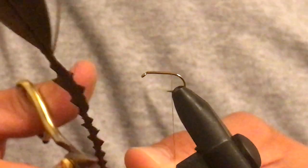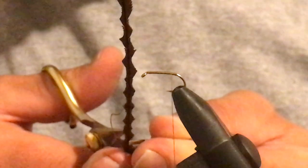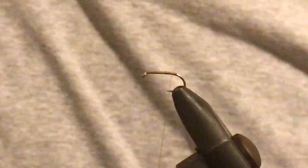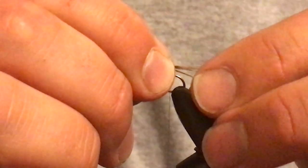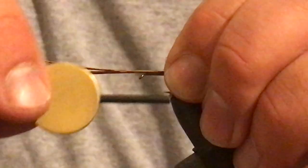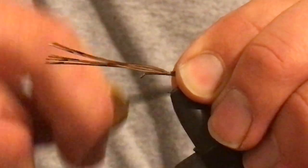Take some of your pheasant tail. I usually go for about 8 to 12 strands — I did a quick count there and that looks like the right amount. Just tie that in nice and tight.